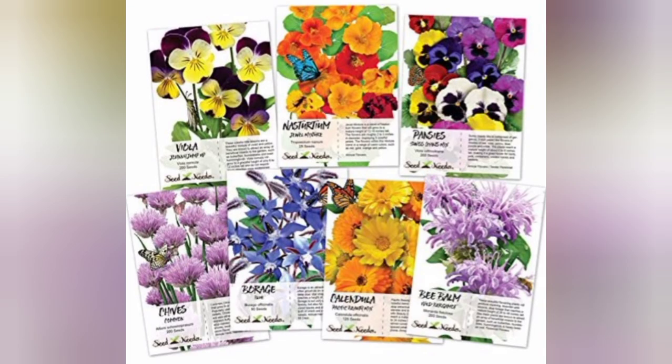Look at what I just ordered with the Amazon gift card - edible flowers! There's viola, nasturtium, pansies, chives, borage, calendula, and bee balm. They all have awesome properties beyond just being pretty - you can eat them, and borage can be planted next to certain vegetables to ward off pests. They're all going to look lovely. I'm going to save some spots in that planter and plant those seeds directly in there, and maybe in some other pots too, because they're going to be beautiful and they're edible.